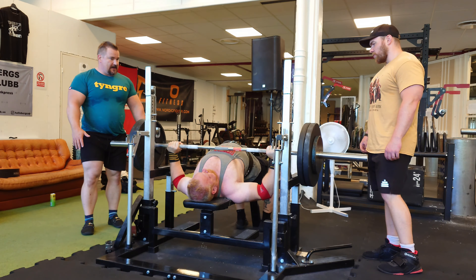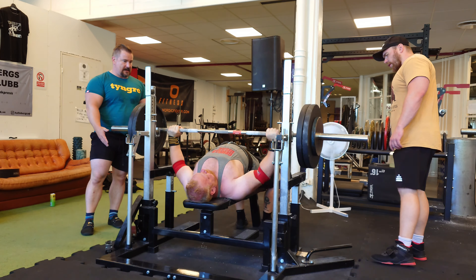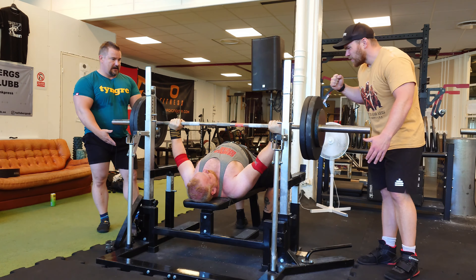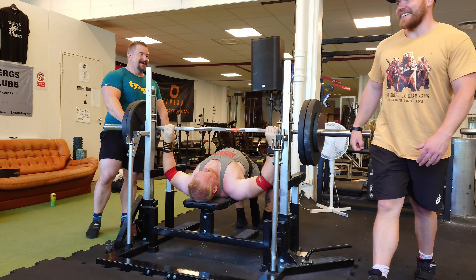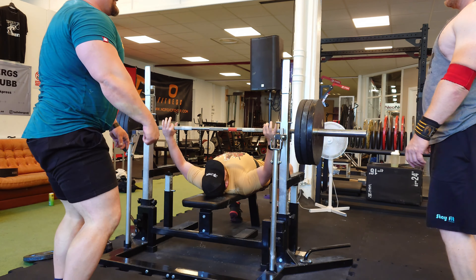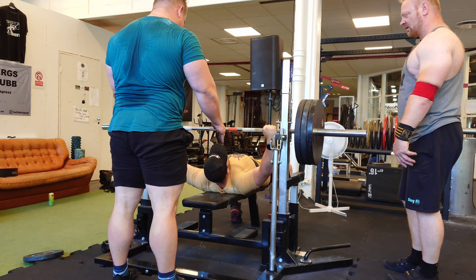Most of you who watch this know I don't train very heavy leading up to competition — I want a weight heavy enough to keep good technique. Tommy's heaviest training weight leading up to his 245 kilo PR was 180 kilos — he lifted 65 kilos more in competition than he ever touched in training, and still hit the PR. That shows how much you can gain by just chasing technical improvements.